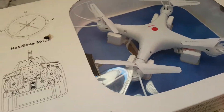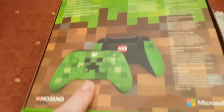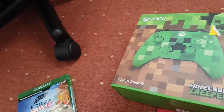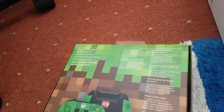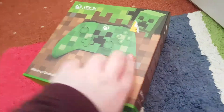Hi guys, today we're going to be doing a video on the stunt drone unboxing, the Xbox Creeper controller unboxing, and Forza Horizon 3 unboxing. Going to start with the controller and okay, got it, so move this out of the way.